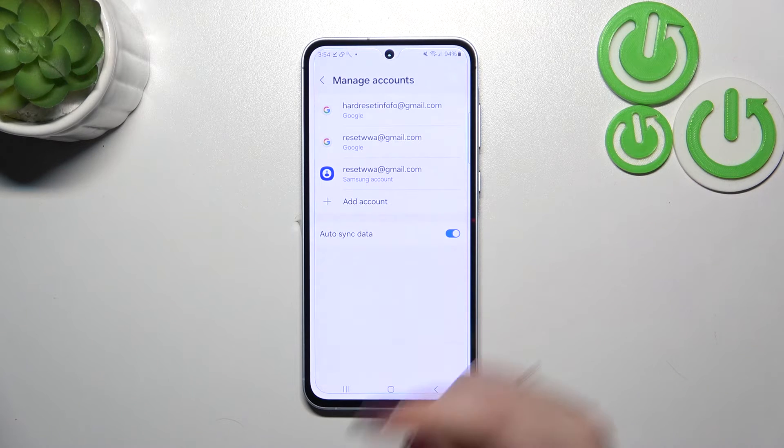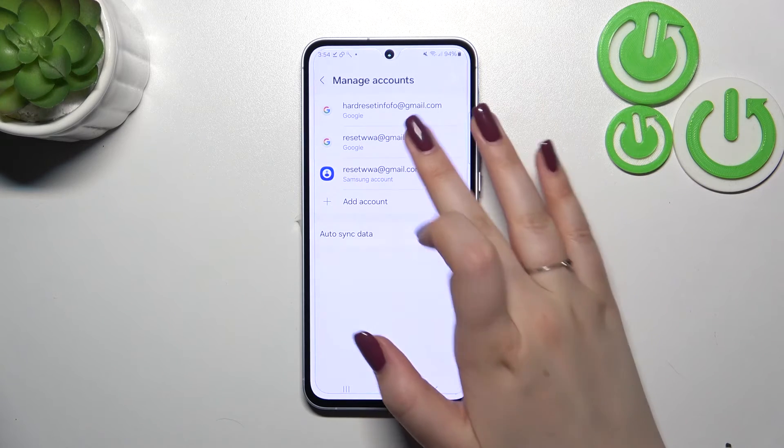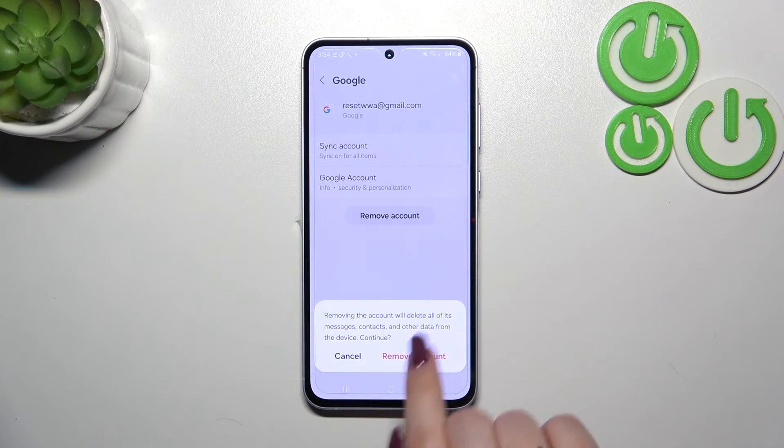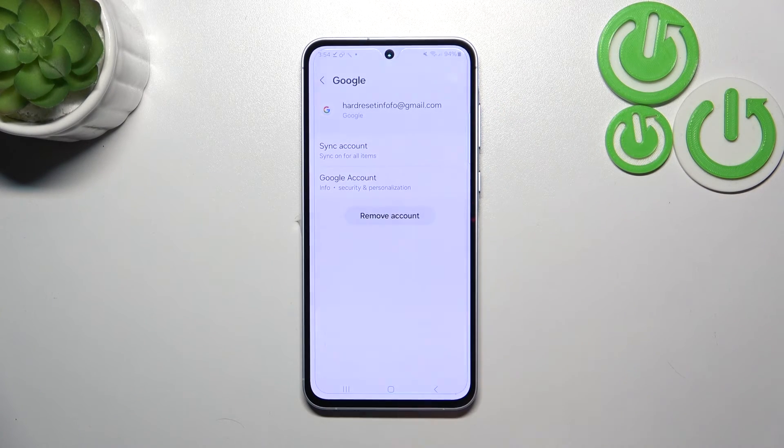As you can see, we've got our Google account added to the device. Of course, we can also remove it — just tap on it, tap on Remove Account, confirm by tapping Remove Account again, and it will immediately disappear.